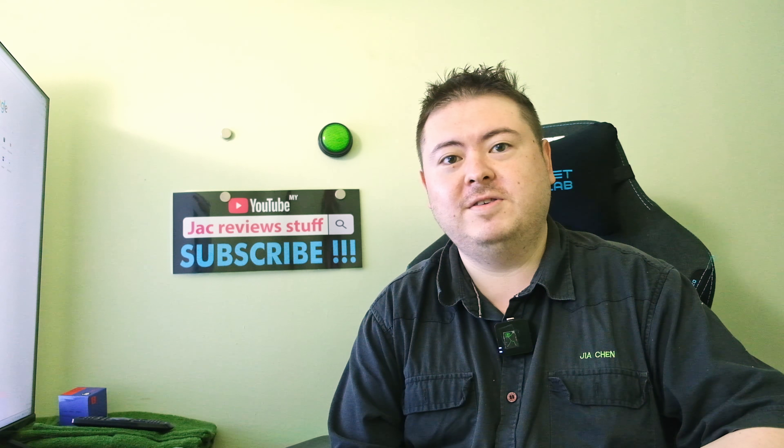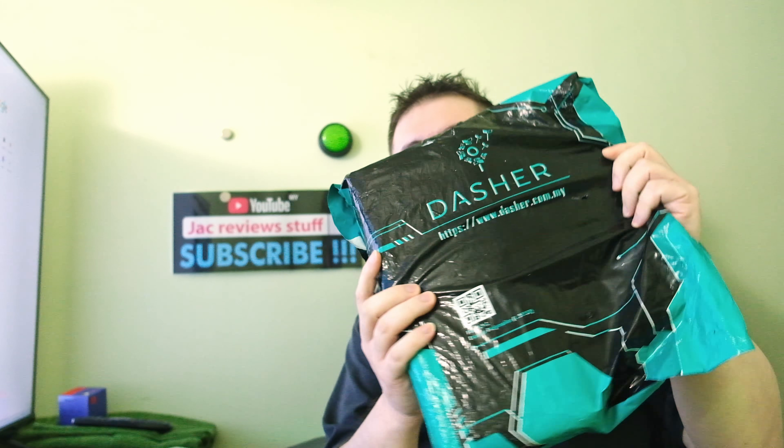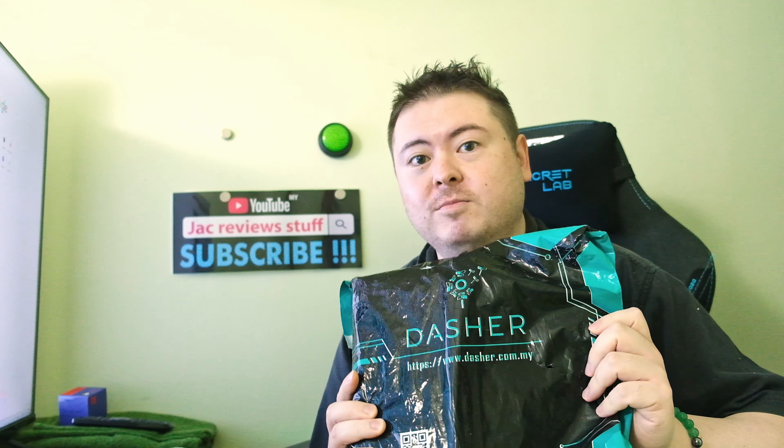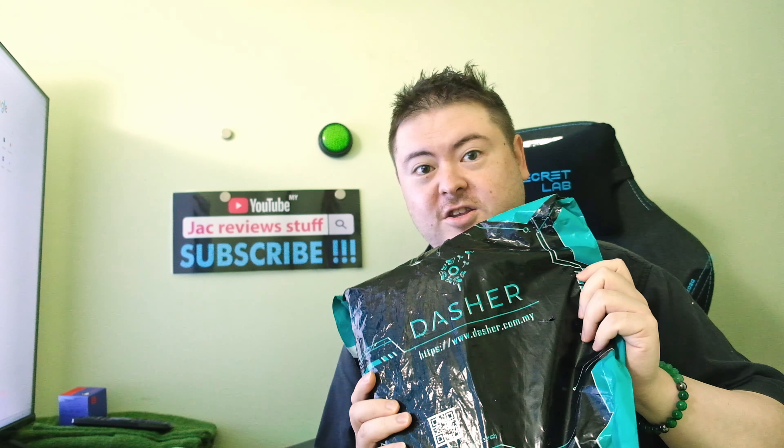I'm Jack from Jacky View Stuff and today we have the Xiaomi Vacuum Cleaner Mini. It's from Dasher. I've bought from Dasher before — they deliver really quickly. If you buy in the morning it comes in like a couple of days. Let's check it out.